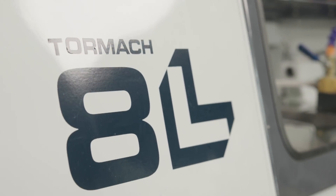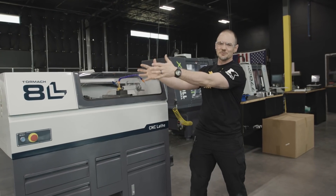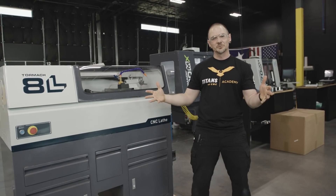Maybe the size of the box gave it away, but another Tormach hitting the floor — the 8L Tormach lathe. Welcome to the family. Let's go ahead, I'm going to set her in position and put her together.